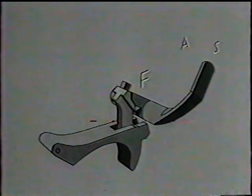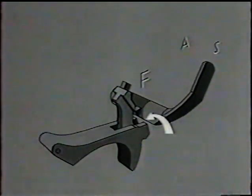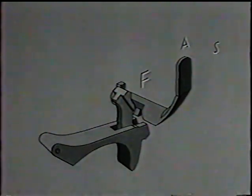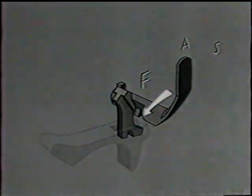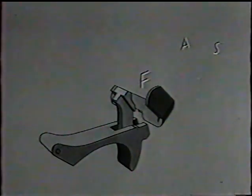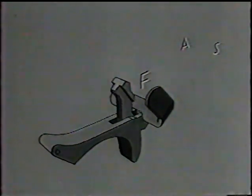In the S, or safe position, the heel of the trigger is blocked by the solid body of the change lever. In the A, or full automatic position, the heel of the trigger rises into the slot in the change lever, and the toe of the connector is blocked by a projecting lip. In the F, or slow rate of fire position, the body of the change lever is cut away, and allows the trigger and connector to rise to their highest points.